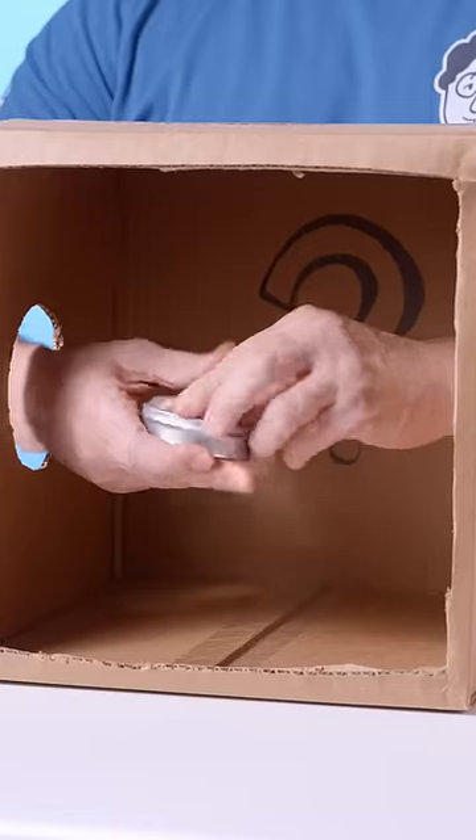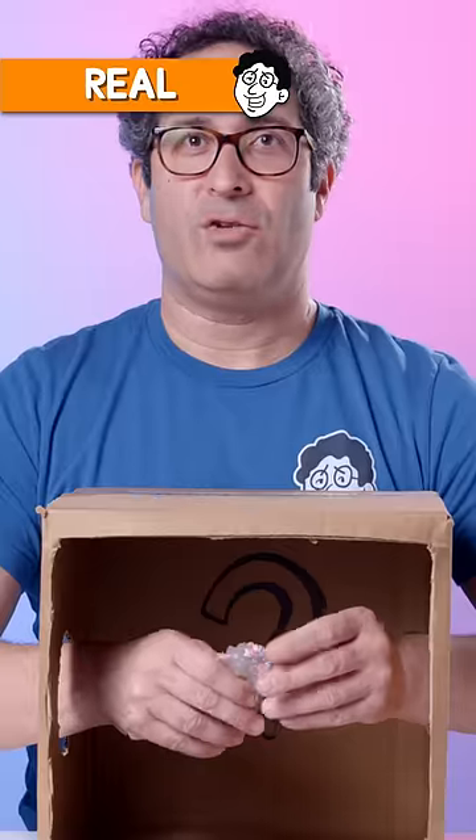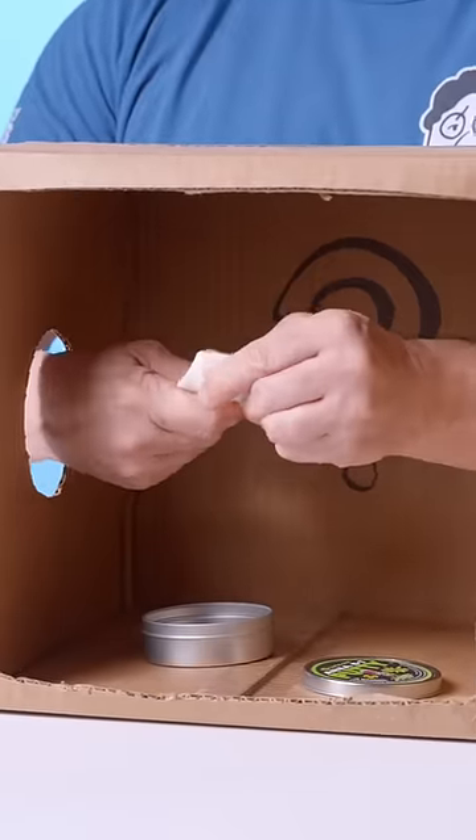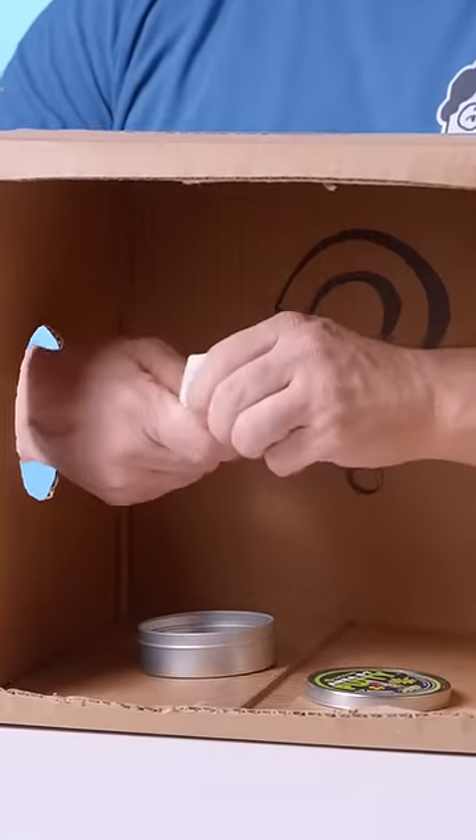The putty definitely does not match the tin because the tin wouldn't even close with this much putty. It's Crazy Aaron's hide inside putty. This might be ours — maybe not. I used to make it this stiff because it was made for grownups working at their desk all day.